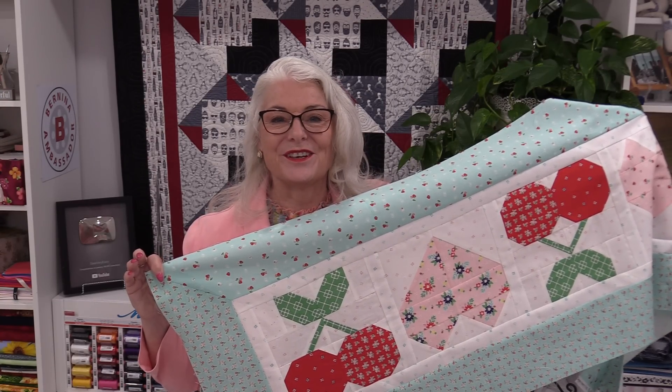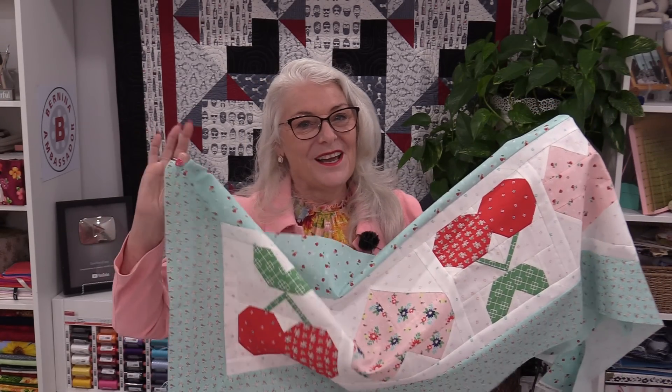I'm on Instagram, Facebook, I do have a newsletter — all under SewVeryEasy. Bye for now!